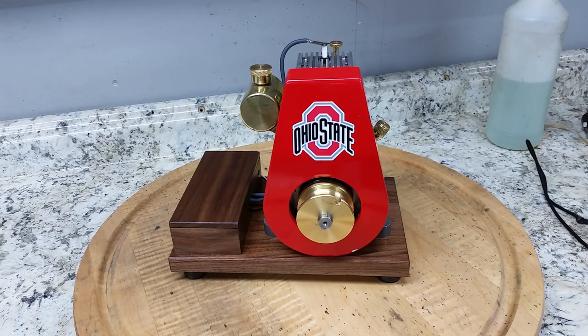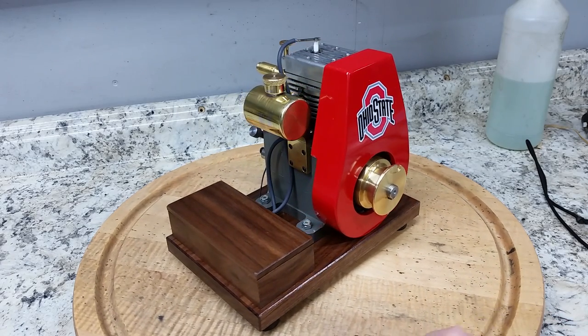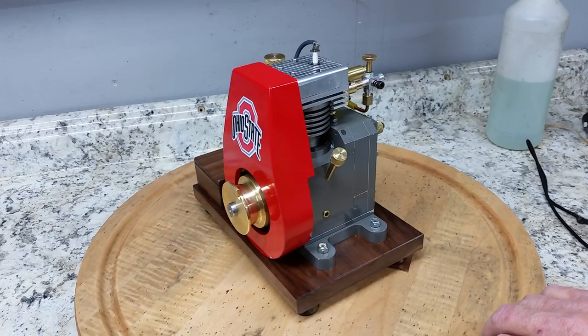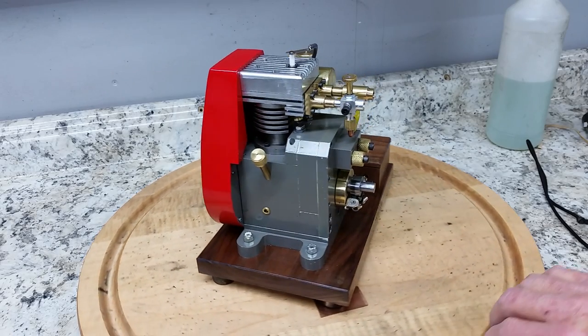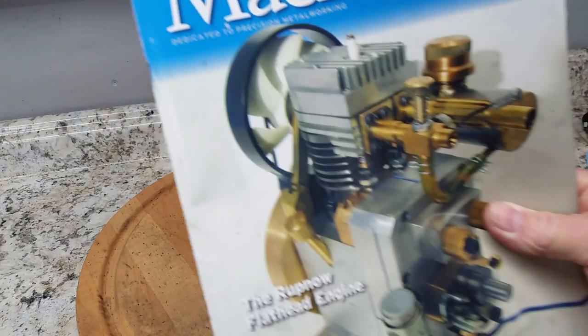Hello everybody, Dick in Ohio here again. It's been a while since I posted anything, but what I wanted to show you here today is a little engine that was designed by Brian Rupnow. Brian lives in Canada and he offered these plans free to anyone who'd like to build it. Right now it's featured in the Home Shop Machinist magazine.